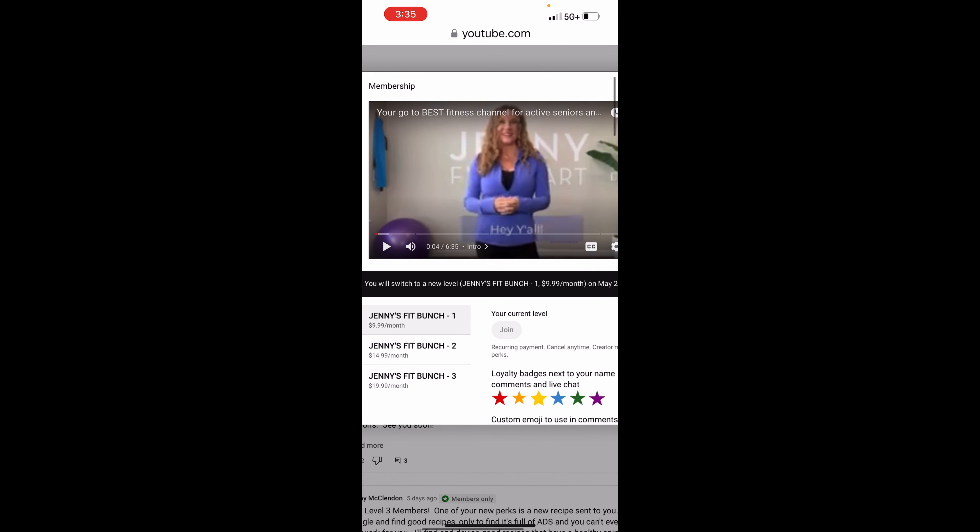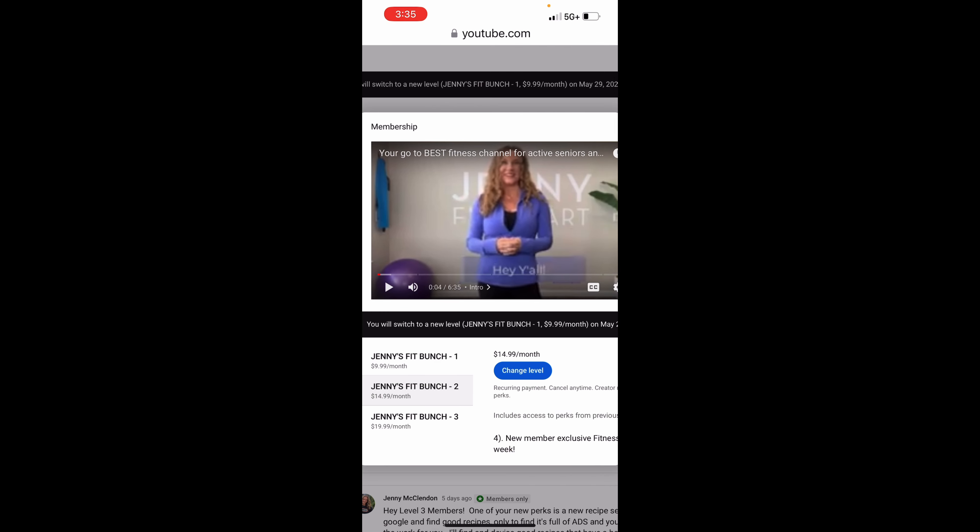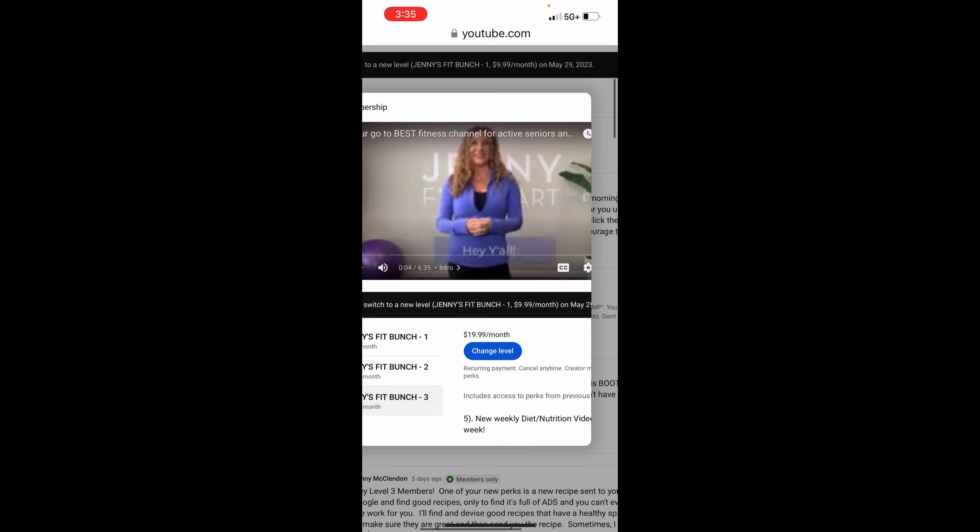It gives us our three versions — we can do one, two, or three — and then we just follow the same steps as before. Email me if you have any questions.